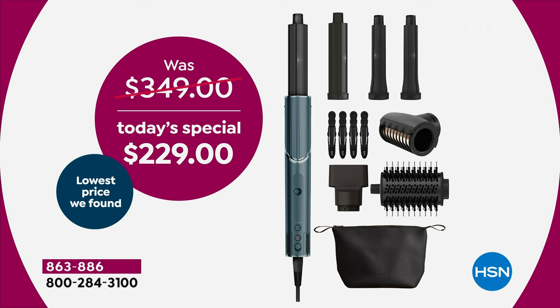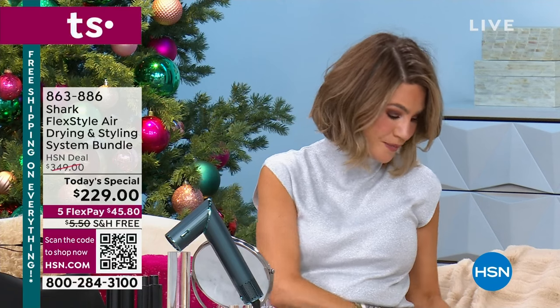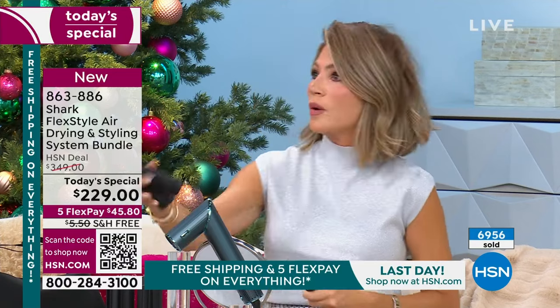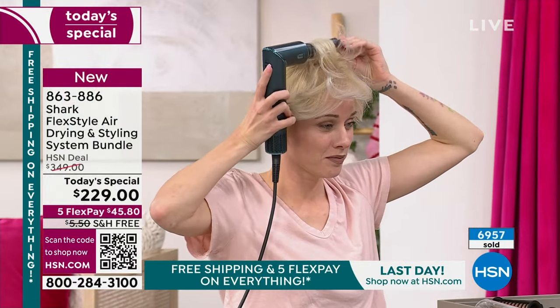Today you're receiving the Flex Styler itself — a blow dryer — plus a bag to hold everything, the round brush attachment, the concentrated nozzle, and these curling attachments. You've got a one-inch barrel right and left side, and a one-and-a-quarter-inch barrel right and left side. So you receive two left and two right, and two different sizes. Right side curls this way, left side this way — it's completely goof-proof. It tells you which one to use so there's no thinking to it.